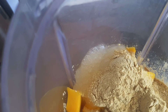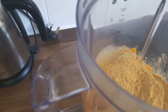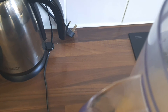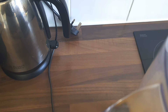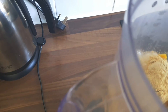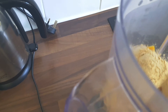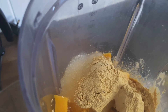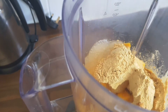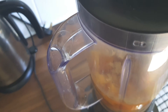I'm going to add this pineapple and passion fruit juice to it. I really wanted to add some coconut water but as I said I don't have any at the moment, so this is a good substitute. This is just 200 mils of juice.